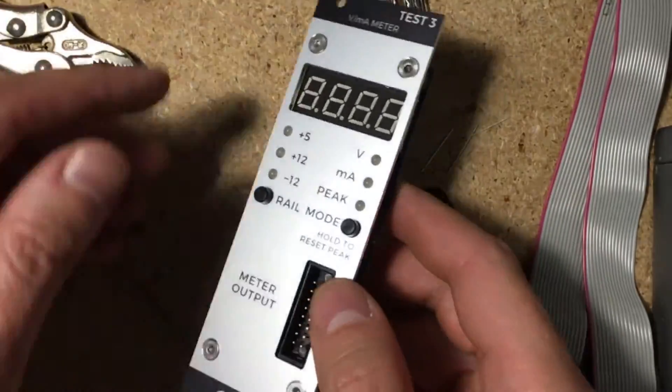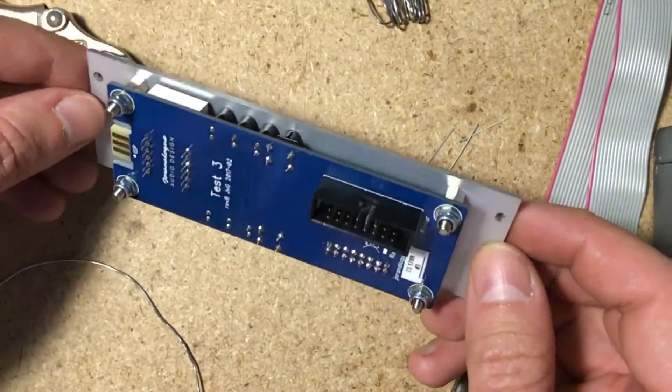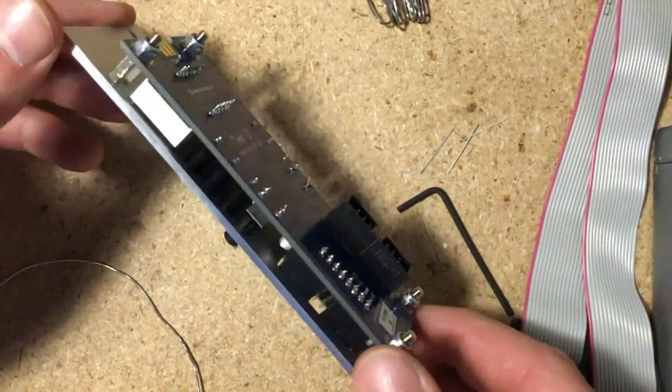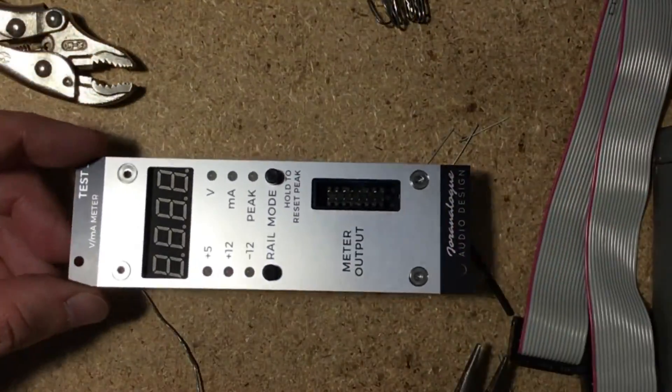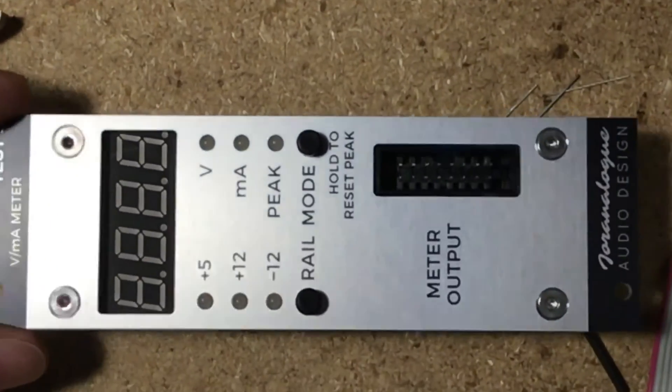The kit does come with two allen wrenches: one for the screws that hold the panel and PCB together, and another for the nice black hex screws that fasten the module to your rack. The whole thing took me about 20 minutes and would have been less had I had the nut drivers.